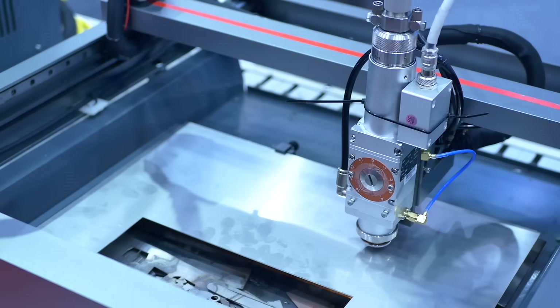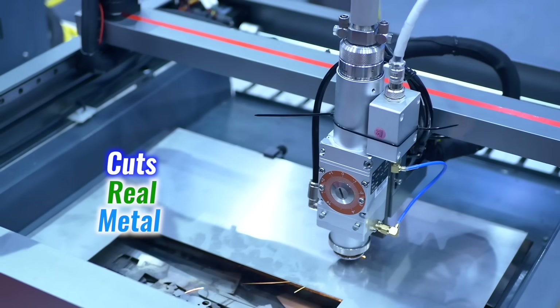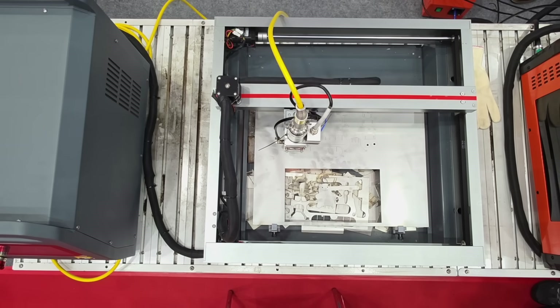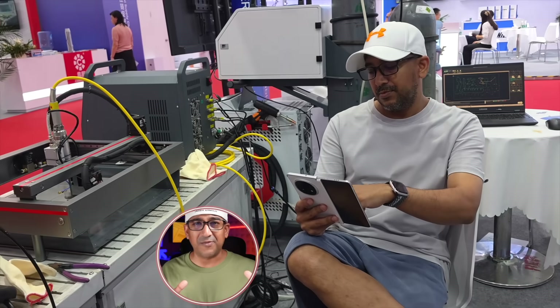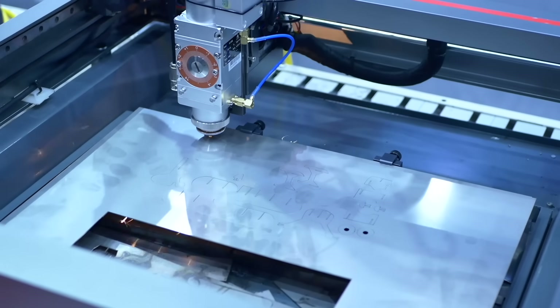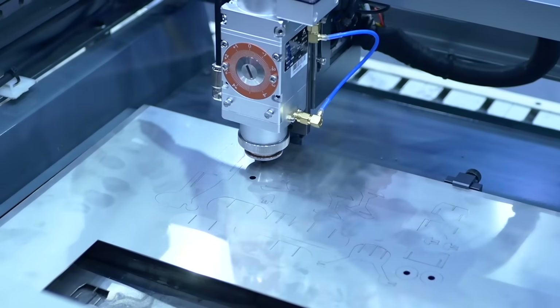This machine isn't just for show — it cuts real metal right in front of the crowd: stainless steel and carbon steel up to 3 millimeters, aluminum 2 millimeters, copper and brass 1.5 millimeters. Each cut during the demo was smooth, clean, and precise — no burn marks, no distortion. I was a bit concerned about safety, but after using it myself, it's totally safe. It handled both functional parts and detailed shapes with ease, strong when it needed to be, subtle when it mattered most.